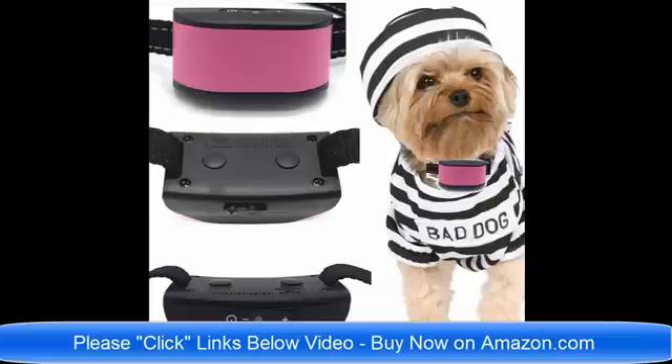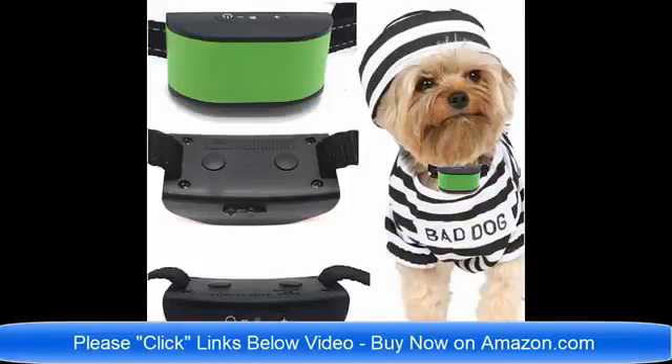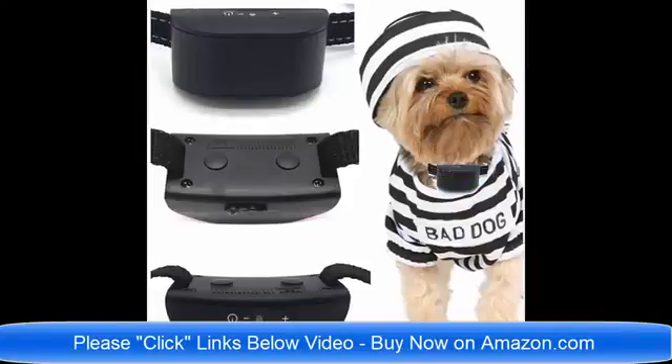Read about the collars and find out which one would be best for your pet dog. If you have any questions, you can email me, the seller, at any time. Thank you very much — I'm here to help, and have a wonderful day!